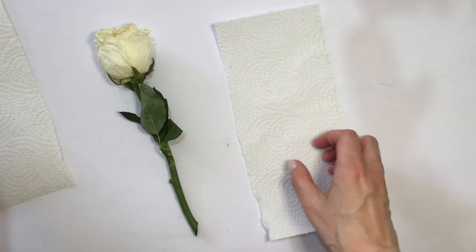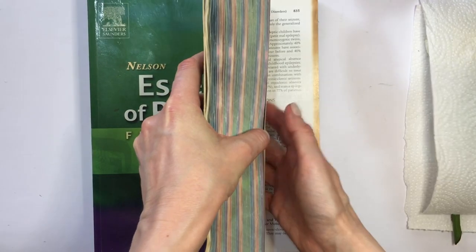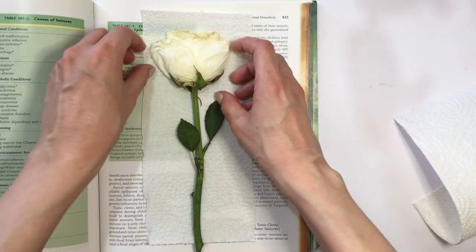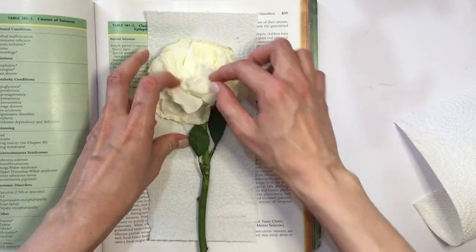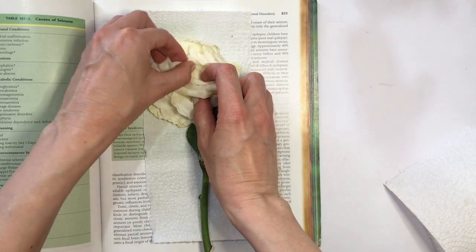Now it's time to use that heavy thick book that you never use. I'm going to open it towards the end of the book so most of the weight is on top. I'll place my napkin with my rose in there and open the petals, just until I can see the middle part.